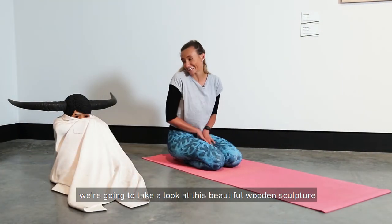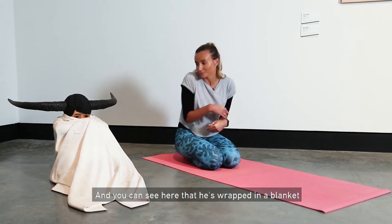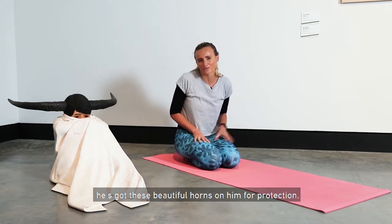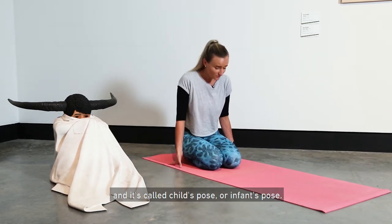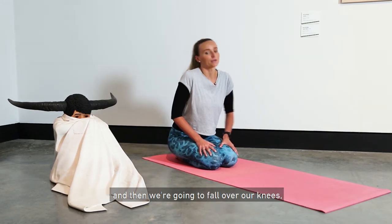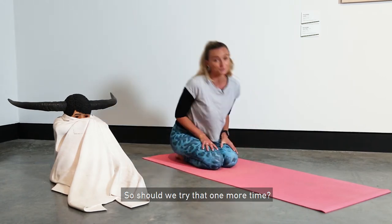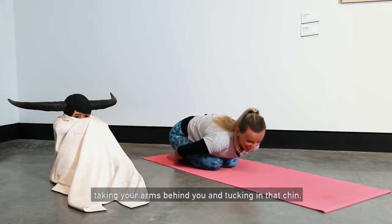Coming down onto our knees, we're going to take a look at this beautiful wooden sculpture by Abdul Raman Abdullah. You can see he's wrapped in a blanket, having just woken up from a bad dream. This work is called The Boy Who Couldn't Sleep. He's wrapped in a sheet to keep him safe and has beautiful horns for protection. In yoga we have a pose that is quite safe and protecting called child's pose or infant's pose. Bring your knees together, take a deep breath and lift up your chest, then fall over your knees, take your hands behind you, and tuck your chin into your chest. Notice how you feel — do you feel nice and safe and snug? Inhale, lift up through the chest, exhale, falling over those legs, taking your arms behind you and tucking in that chin.